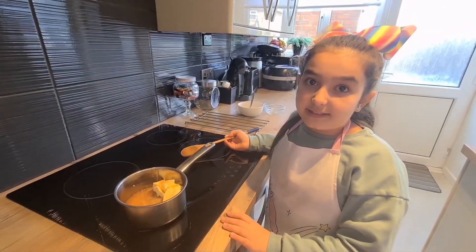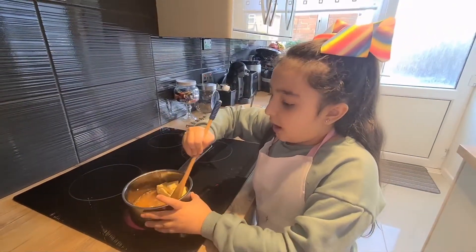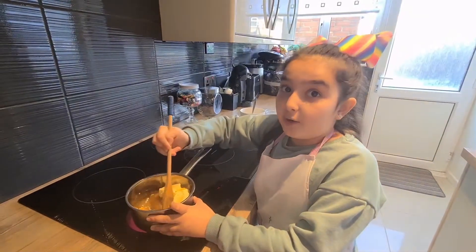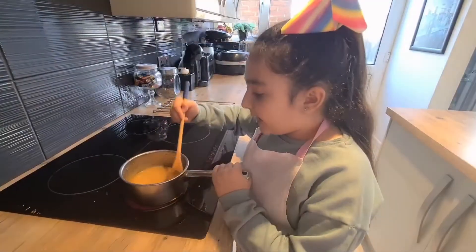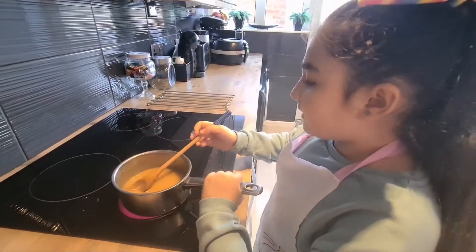Now we are going to heat this up. We are going to stir occasionally. Once the brown sugar has melted, it will be ready to cool down. It is ready — look how smooth this is. We can cool it down now.